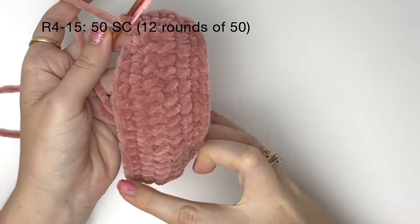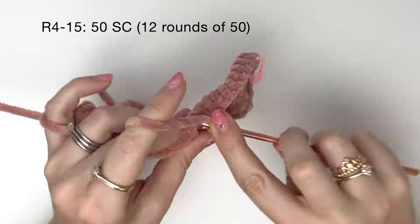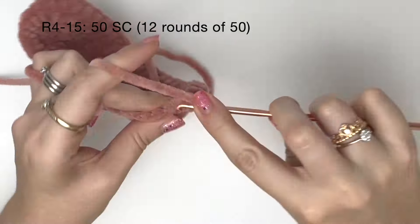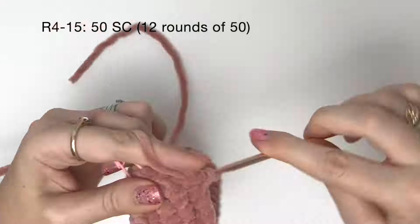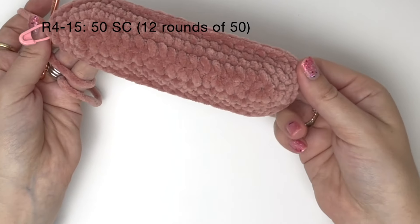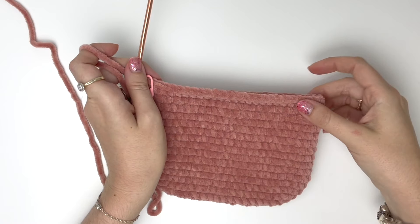Now we're going to do 12 rounds of just 50 single crochet a round, so that's no increasing. I'll do the first of these rounds on camera. I've just done round 4, and now I'll do rounds 5 to 15 off camera. I've just finished round 15. You can add more rounds if you would like the bag to be higher.